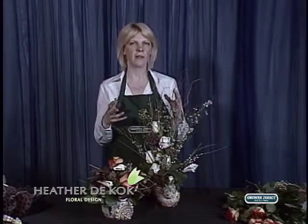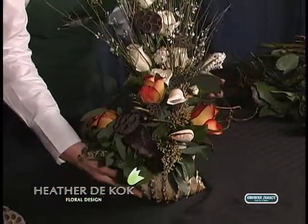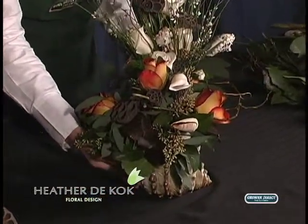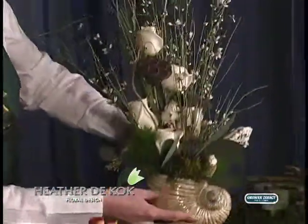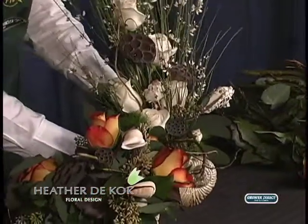I wanted something that was neutral, kind of like a change of season, but at the same time I didn't want summer to go away. So we kept the gorgeous shells in, as you can see, and tried to do a little bit of a beachy thing.